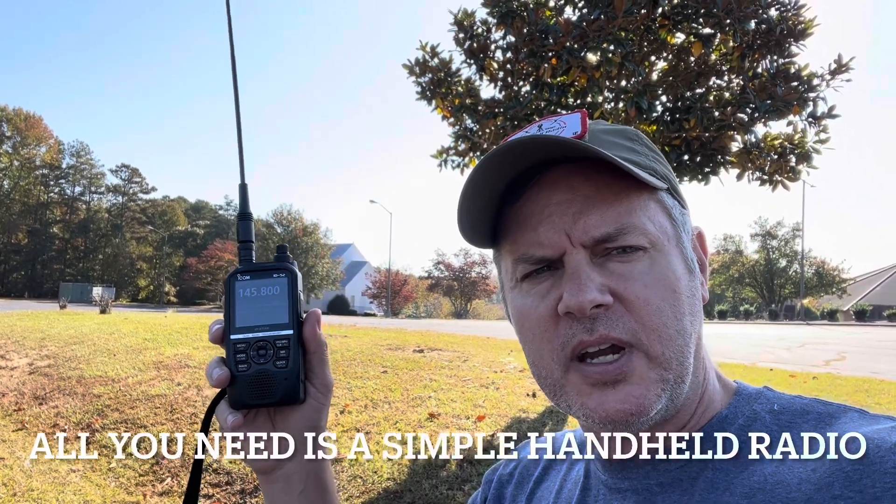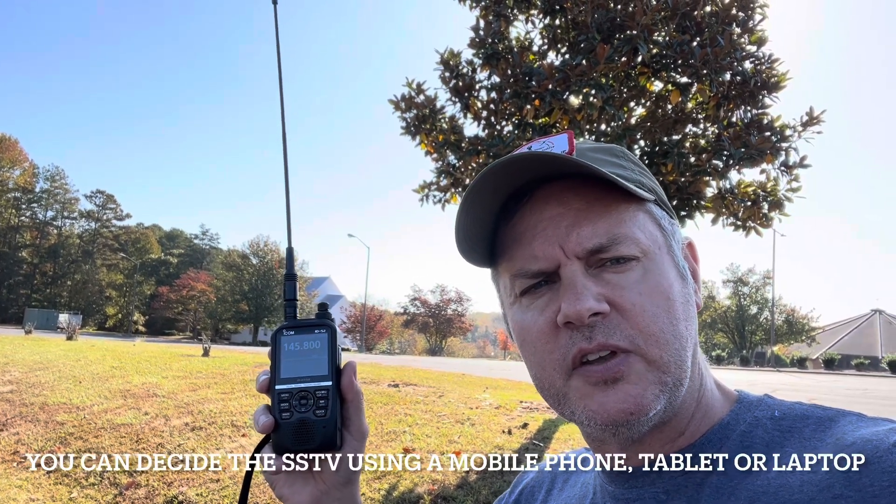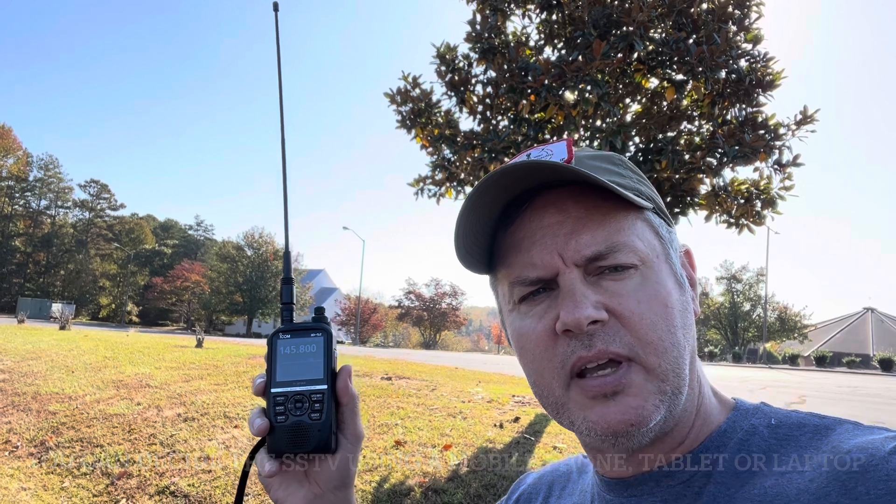As you can see, all you really need to decode the SSTV transmissions from the International Space Station is a handheld radio with a whip antenna. A Yagi antenna does make the transmissions a little bit cleaner. On the computer side, you can use a cell phone with an SSTV decode app, an iPad like I used, or a tablet, or even a laptop computer.